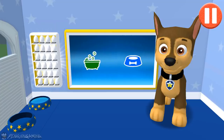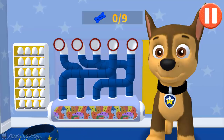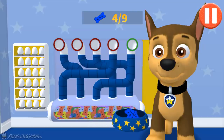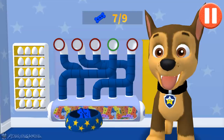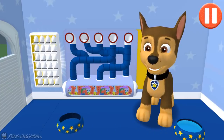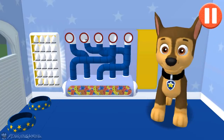Tap the blue picture of the dog bowl to feed the pup! It's been a busy day, and this pup is hungry. Use your finger to drag the dog bowl from left to right to catch the falling pup treats. The bowl is full. Time for dinner. Woof, woof! Delicious!